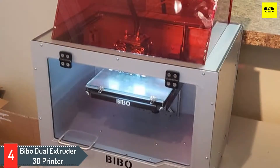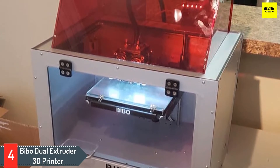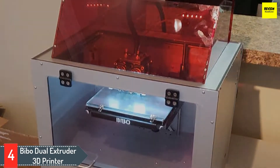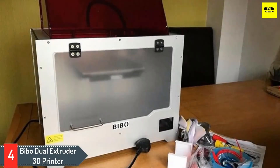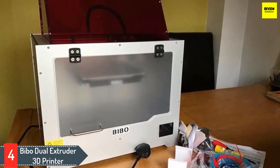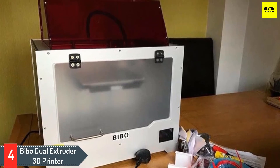Apart from a dual extruder that lets you print with different colors, the 3D printer also has dual cooling fans. One of the fans is installed in the front of the nozzle and the other at the back of the machine. The cooling features help in working with material that needs high temperature for melting. The Bebo Dual Extruder 3D printer also senses when the printer is powered off in the middle of printing and when the filament has run out.